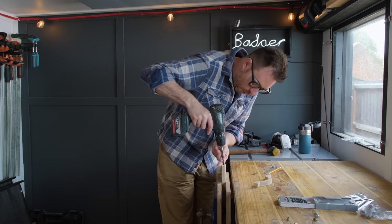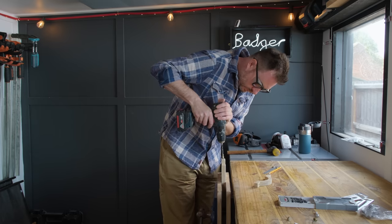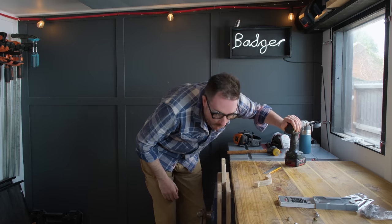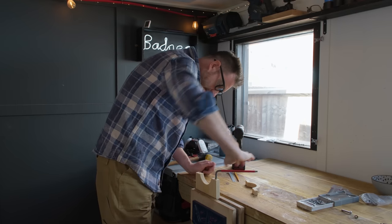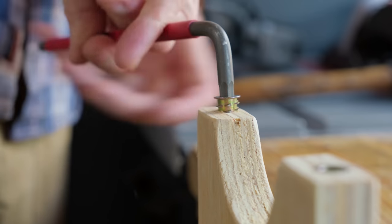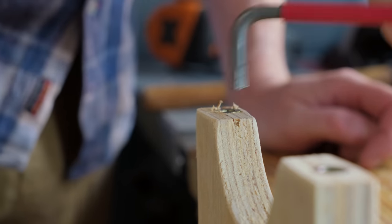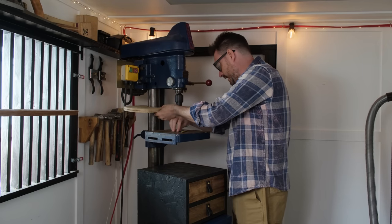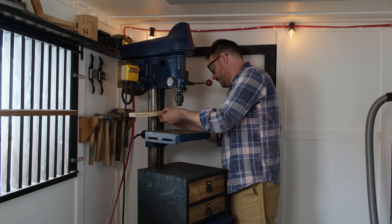The holes for the inserts need widening a little. Now I can just use an allen key to wind them into place. Before I go any further with this, I'm just going to have a little test and make sure it's actually going to work — and I think it is.